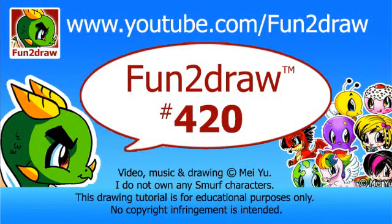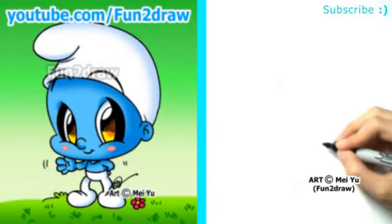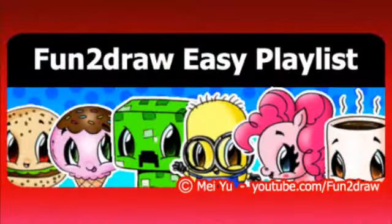Hey everyone, this is Mei Yu, the creator of Fun2Draw. Today we're going to Fun2Draw a cute Smurf in my Fun2Draw style. This is part of my Fun2Draw Easy Drawings playlist. The link to that is at the end of this video.